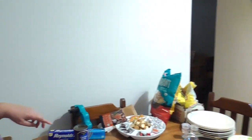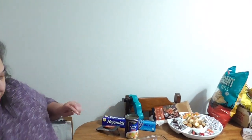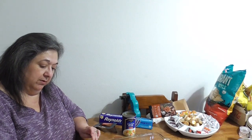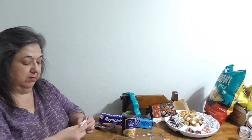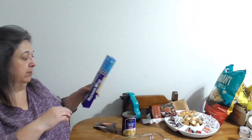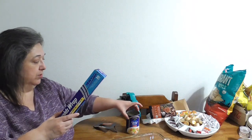I spilled some of the fat from the chicken when I transferred it, so you definitely want to wipe that down and clean it off. That's why I have a couple of paper towels on hand.